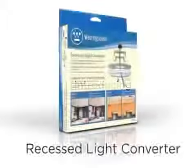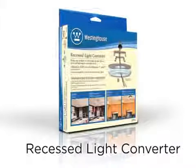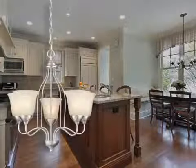Introducing the Recessed Light Converter. Westinghouse offers you a simple, inexpensive, and easy solution — the Recessed Light Converter. Transform existing recessed lighting into a modernized, beautiful living space, inexpensively, and in just a few easy steps.